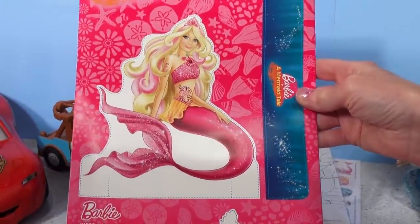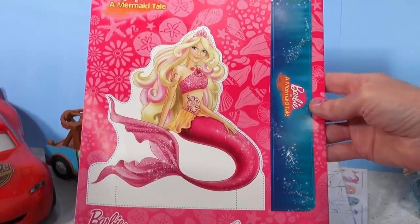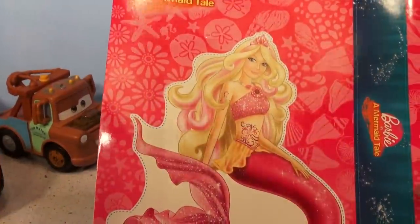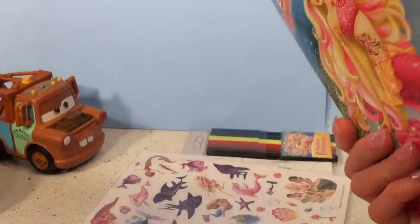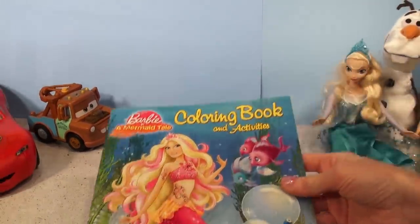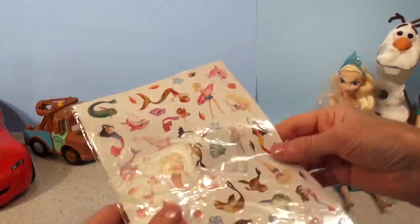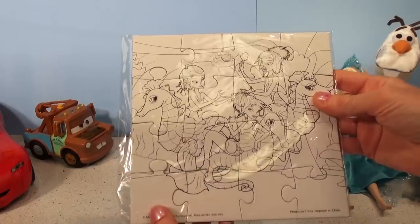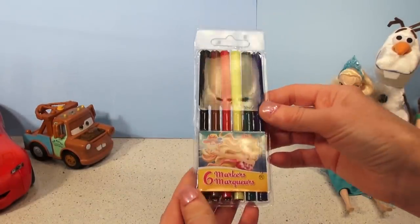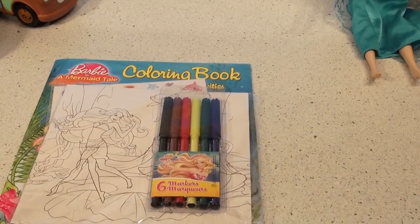Oh, and the back — what is this? It's a cut-out so you can make your own little picture of this mermaid Barbie on a stand. Barbie in a mermaid tail! Well, that's quite the surprise pack — it's only two dollars and fifty cents at Dollarama. So what do we have? We have a coloring book and activities, a package of stickers, a reversible puzzle that you get to color too, and a package of markers. Hope you enjoyed the video, thanks for watching everyone, have a great day!